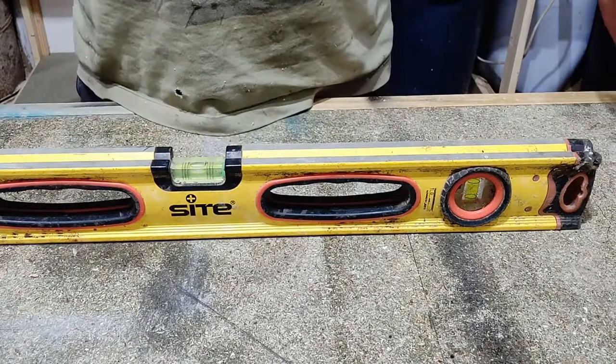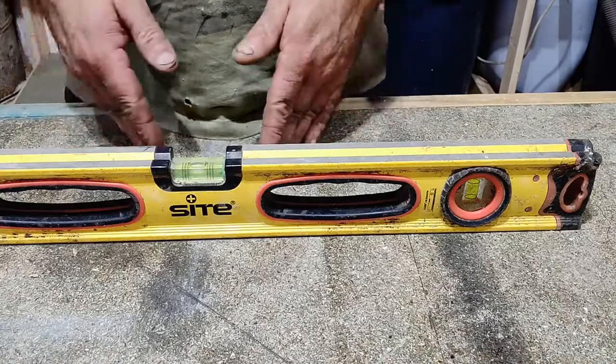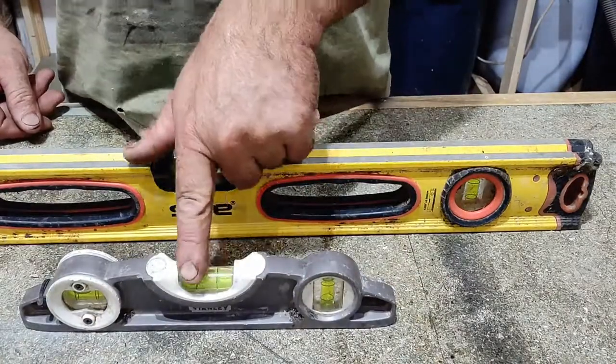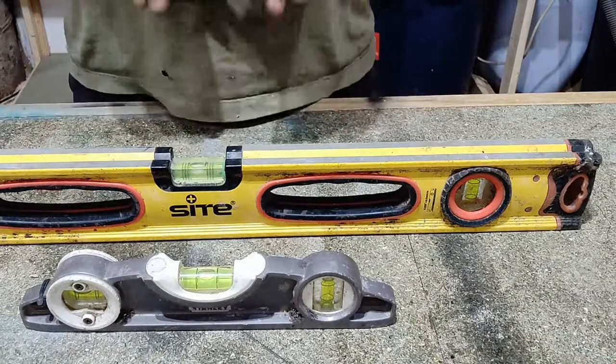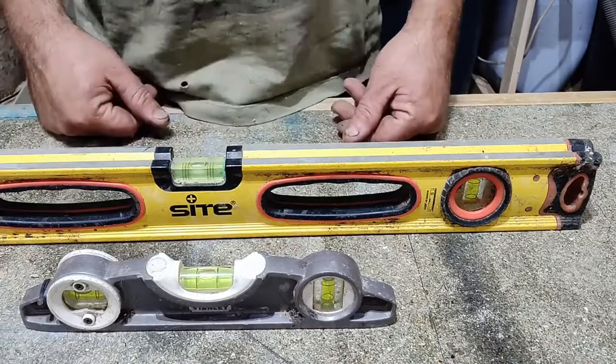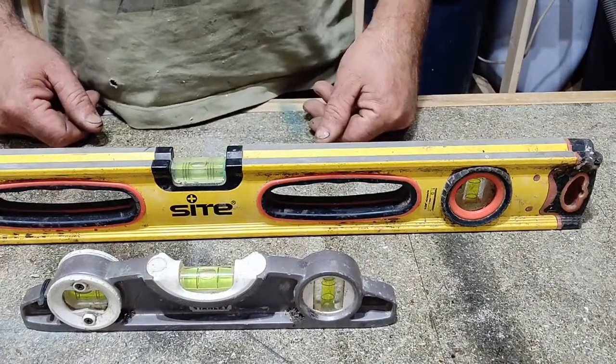That is how you check for level regarding your spirit level, and that applies to any length of level, whether it be a short level — such as in this case, you can see that bubble is bang on in the middle. So we know my tabletop is 100% level. Good job, because I work off this. There is also another check we need to do.